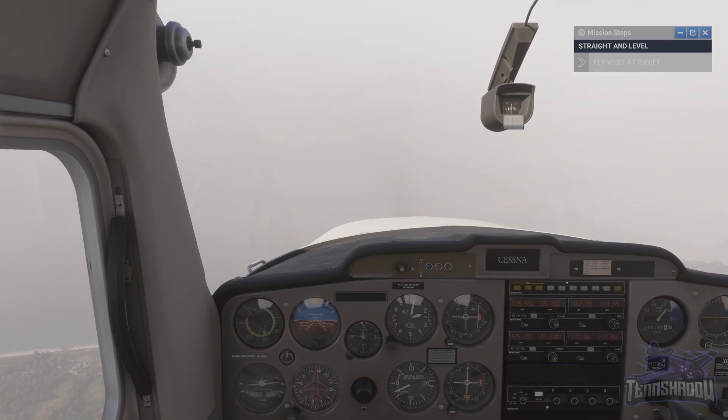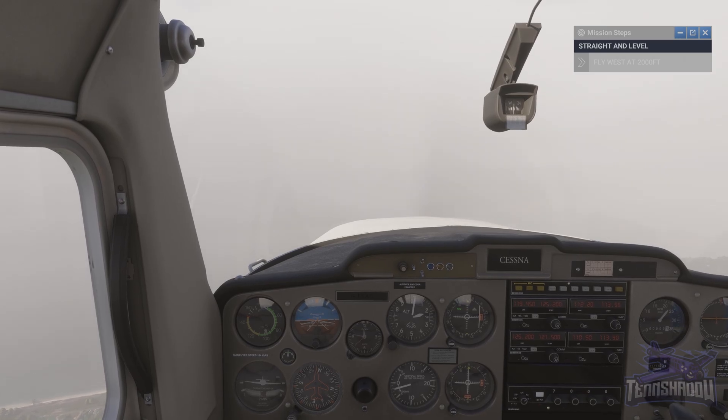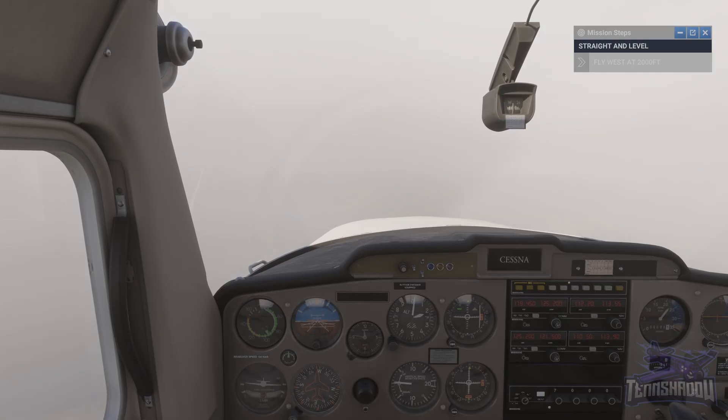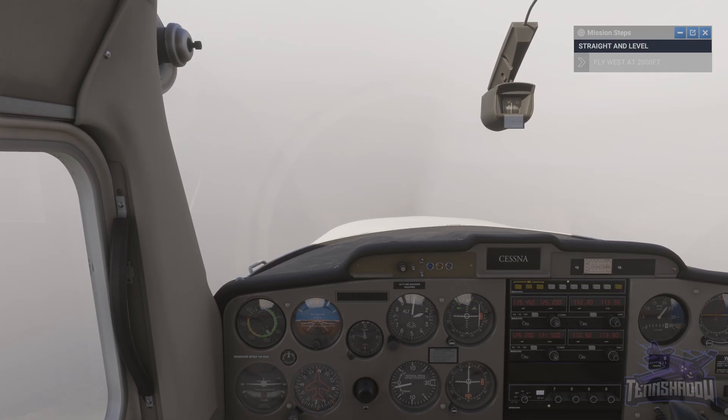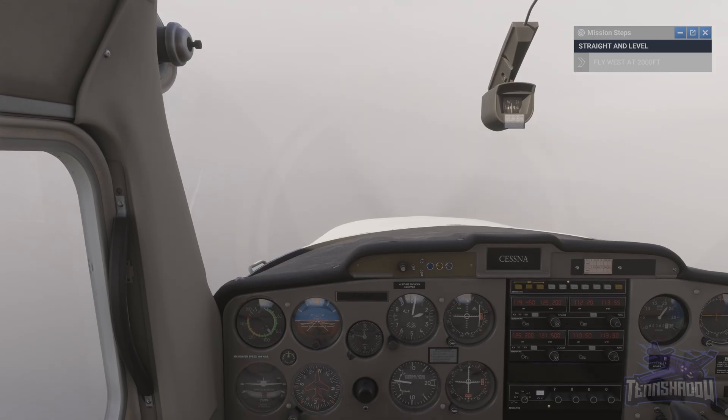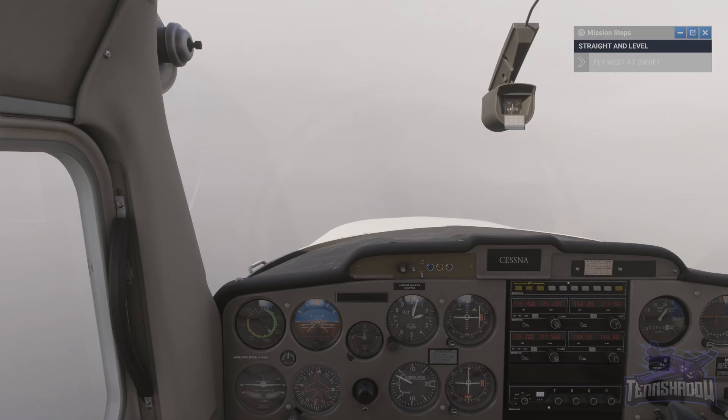The instrument panel displays a broad and diverse array of information, which may initially seem daunting. As we can't monitor every instrument simultaneously, we instead utilise a scan pattern. At the core of the instrument scan pattern is the attitude indicator. This is where we prioritise our attention. We start at the AI, then glance across to check another instrument, before returning home to the AI.